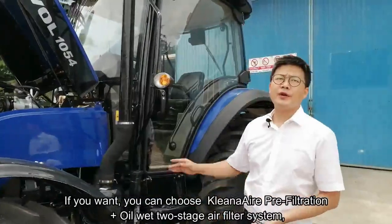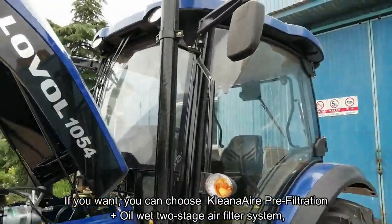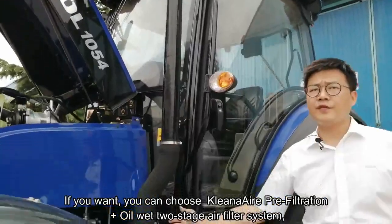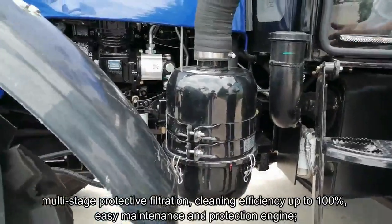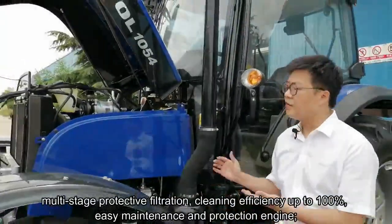If you want, you can choose the cleaner air pre-filtration plus oil two-stage air filter system, with multi-stage protective filtration and cleaning efficiency up to 100%, for easy maintenance and engine protection.